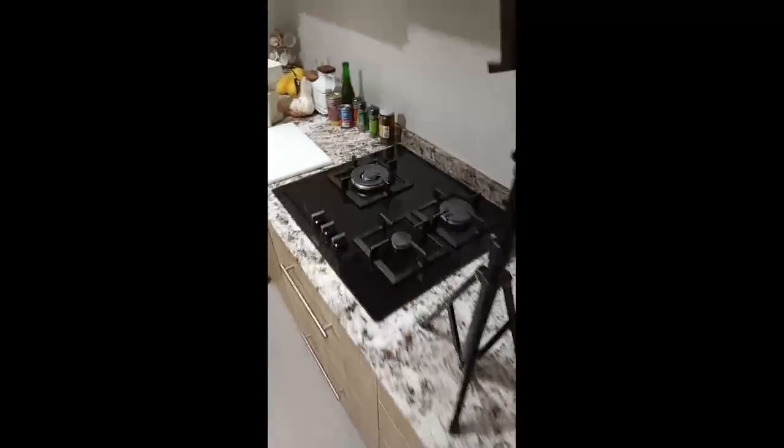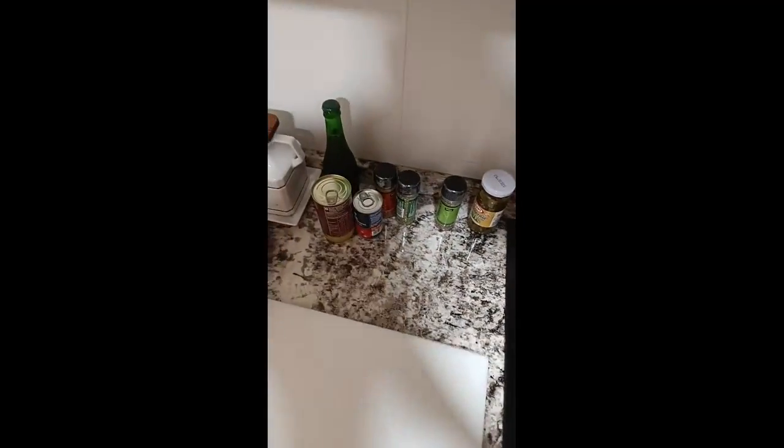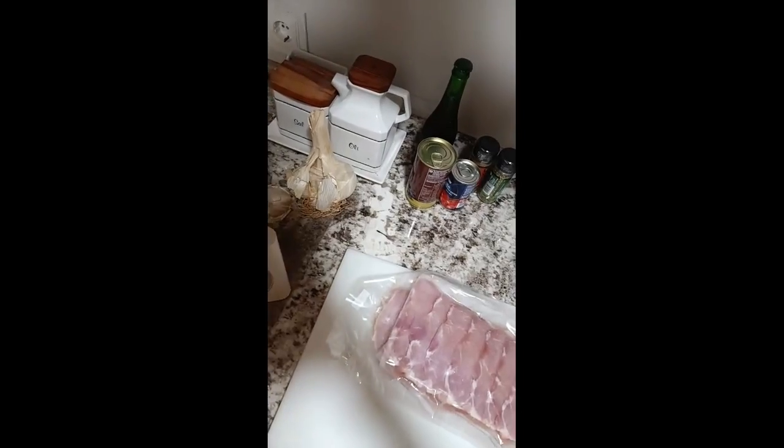I'm going to close the door since it's not that hot anymore. So yeah, I'm going to show you the ingredients and such. What do we have here? We have some meat right here — well, a packet of meat. I need 500 grams, but that's actually more than that, like 600 or something. My left hand is not the best.